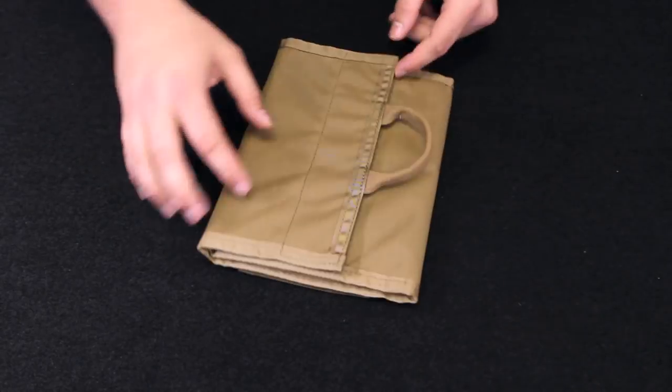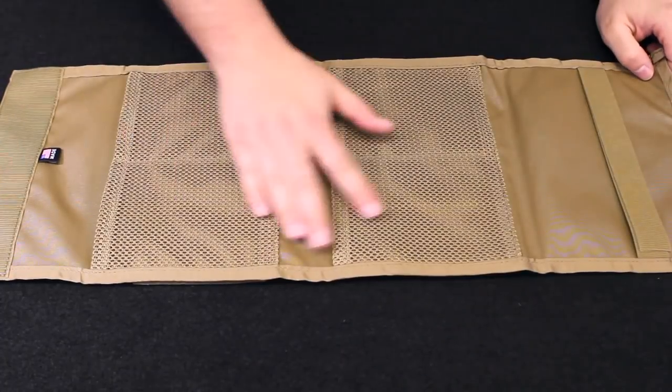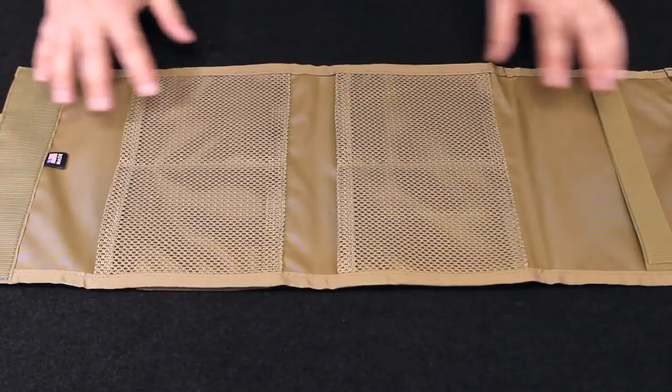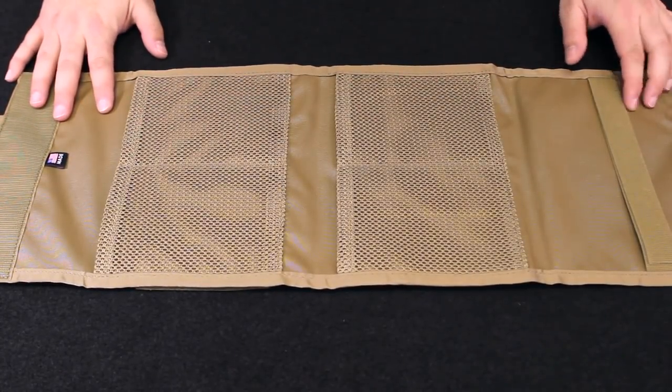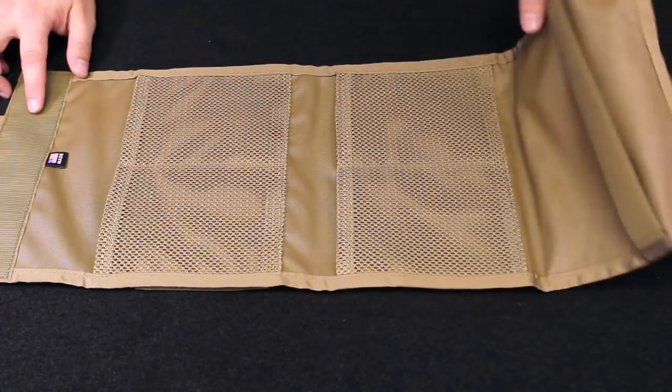This is a folding pouch that opens up to reveal six internal pockets and our zip bag dock. These are made from genuine Cordura nylon and genuine Velcro brand one wrap with hook and loop fasteners.